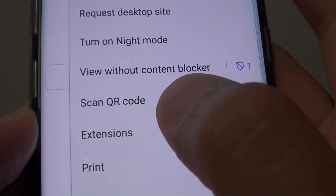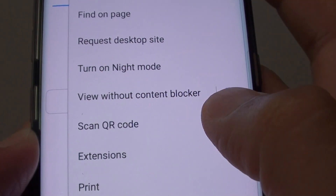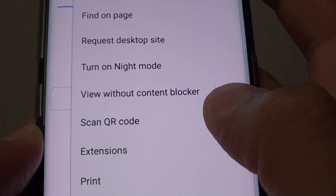How to enable or disable scan QR code from the internet browser app on the Samsung Galaxy S8.